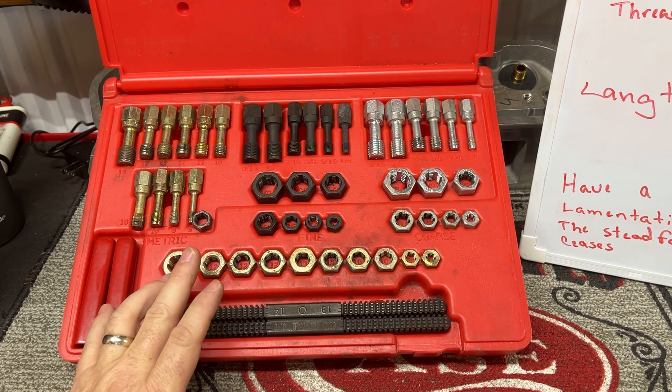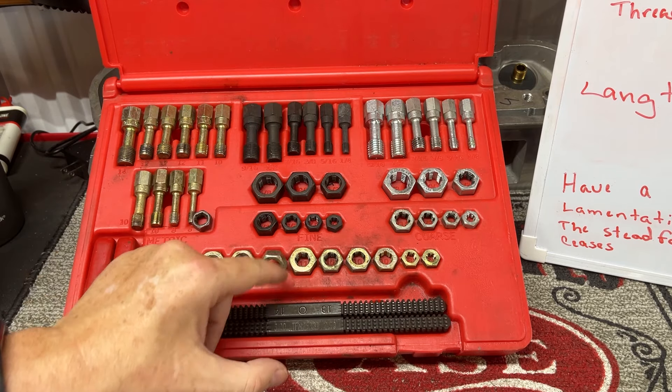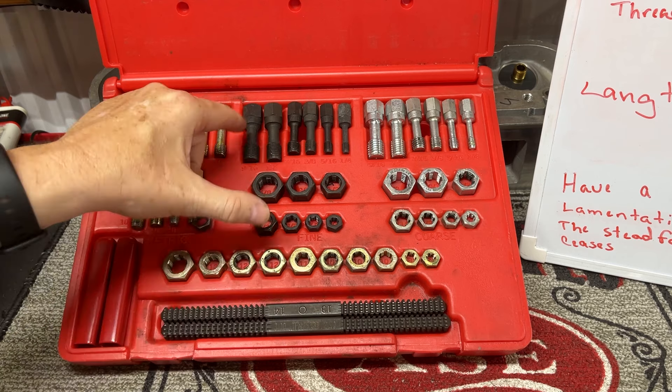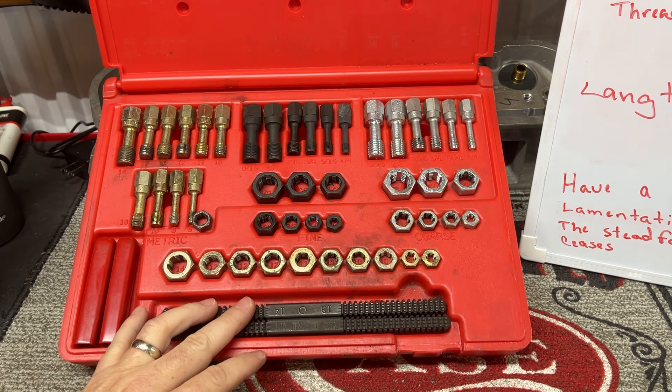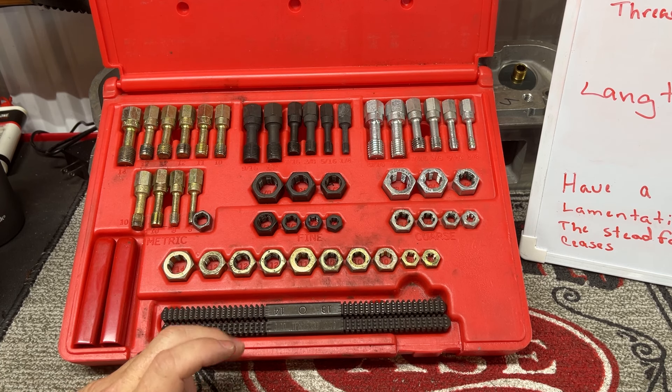These are things you do not want to use a tap and die set for. Not only do I clean up the nut, but I clean up the bolt or the hole, whatever. You don't want to use a tap and die kit for that. Tap and die kits are designed to cut threads. Can you use it if you're very careful? Yes. But a tap and die kit will cut you some new threads if you're not careful. These are made to not do that — they're made to clean up your threads.